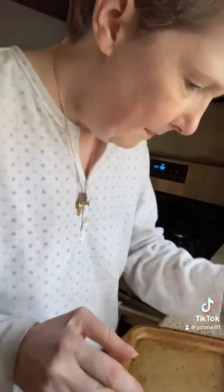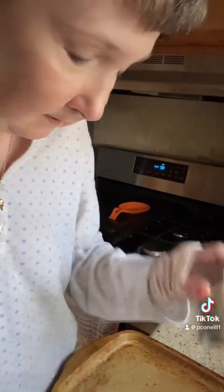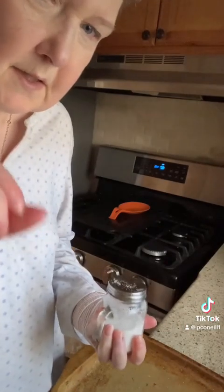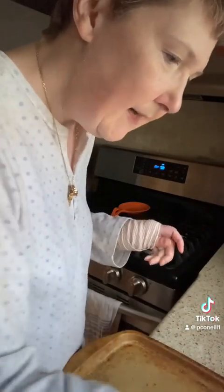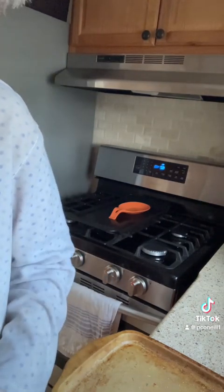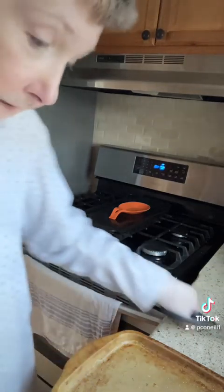Not cornbread, but cornmeal — you can coat it in cornmeal instead of using flour. Or you can make blackened catfish. You can fry it. There are many different ways of making catfish. My grandparents used to put cornmeal on it and then fry it, when we'd get fresh catfish from the Missouri River.